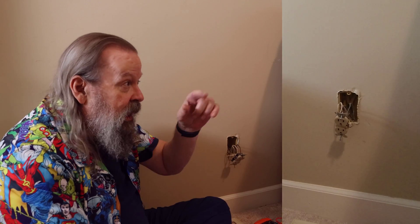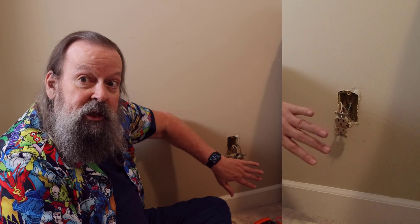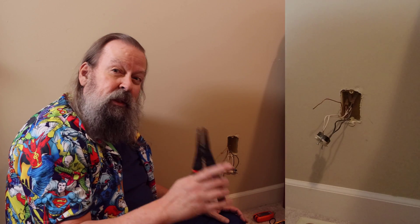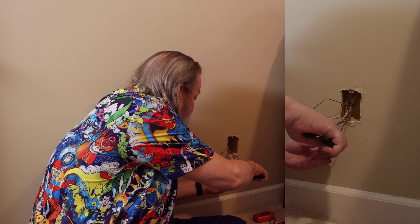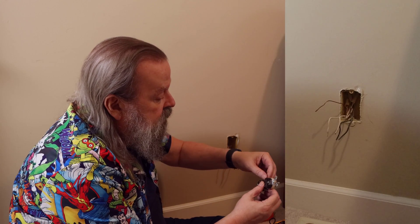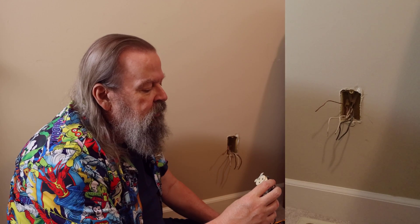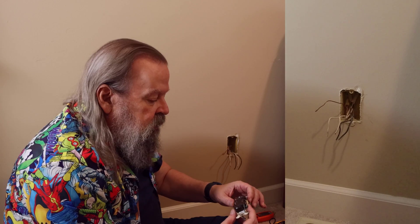These wires are proving so difficult to remove — which actually means this outlet may not be the problem, because if there was a loose spring they might pop right out. But I'm going to cut these. As you can see, this outlet is in remarkably good shape — there's no dust in here, it's clean. I'm thinking it may not be 30 years old, which means they may have had a problem like this before and had an electrician come out and replace a bunch of outlets.